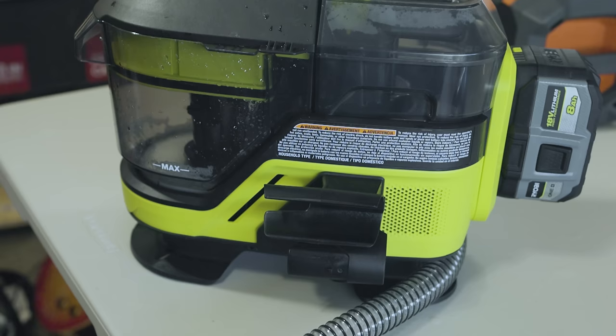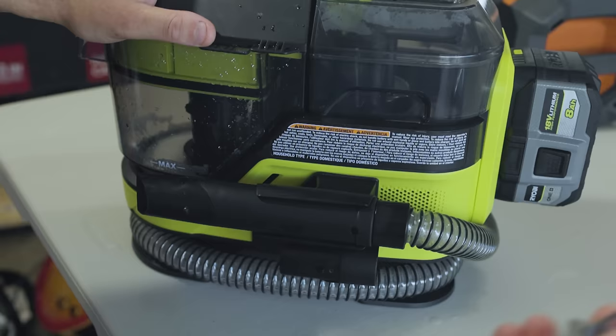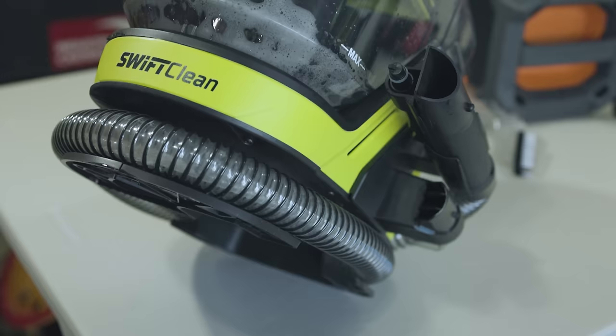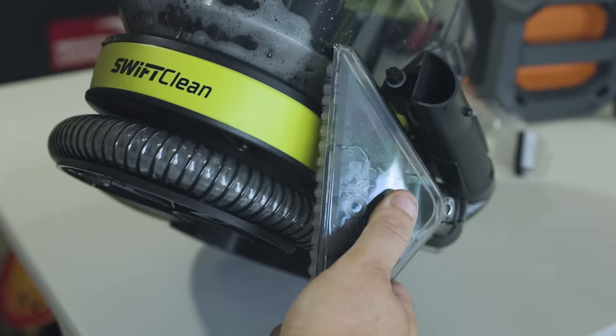Putting everything away is super easy too. You just wrap it around the bottom of the legs. This clips in here, and this attachment goes in the back — just clips in right there so it's not going anywhere. Then your larger one literally clips in as well.